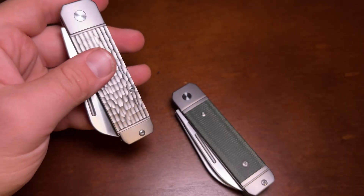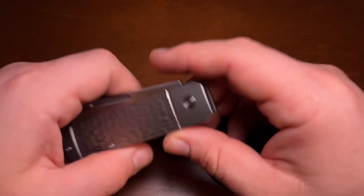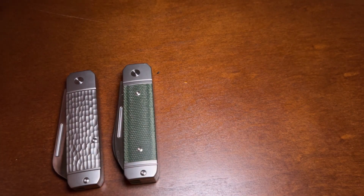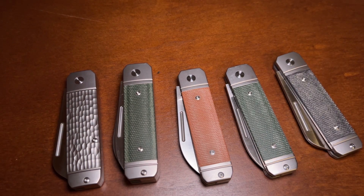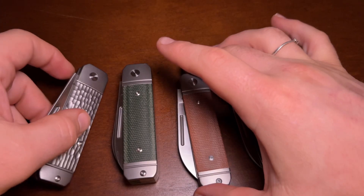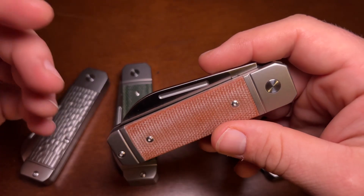I think these Ohio River Jacks are really well made — there are no issues on any of these, and this is a bigger sample size than I usually get to test. Because of Austin's generosity I was able to test five of these. I also got to see the prototypes and felt they were equally well made. They are a big, chunky knife because of the squared-off shape, but I have carried them all and really enjoyed it.